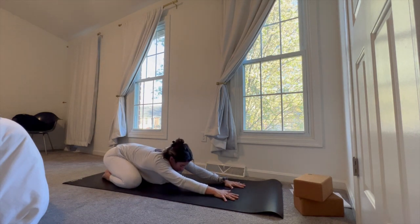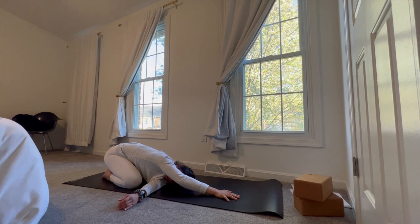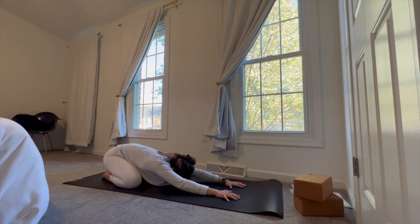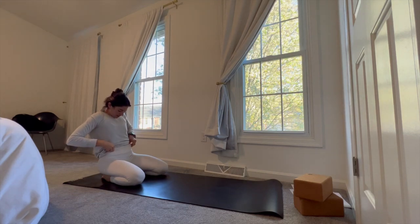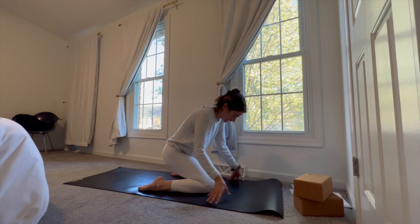Unravel back to center, stretch the arms out long. We're transitioning over to the other side — left arm underneath the right, left ear down, gaze to the right. Then come back towards center. Walk the hands back towards your knees.